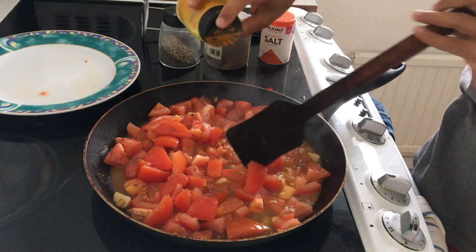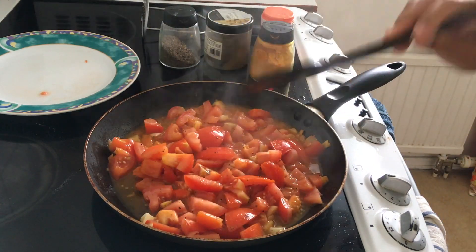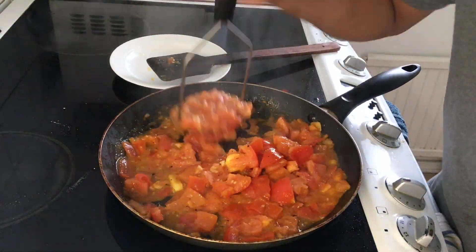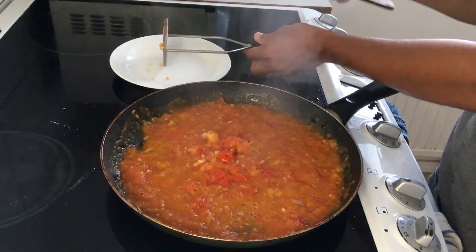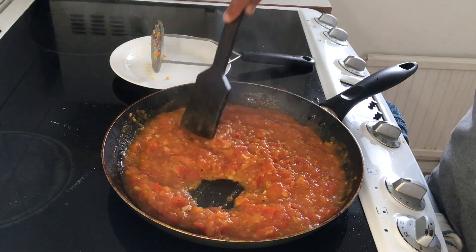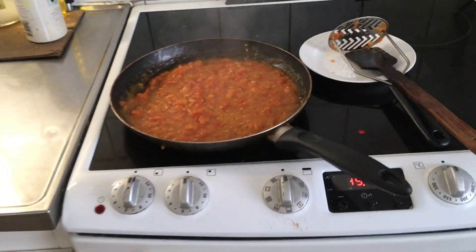Sometimes the tomato can be too dry, in that case you can add a bit of water — sometimes you don't need to. Once it's well cooked, we can use a hand masher to mash it up. We need a thick puree. If it is more juicy, let it cook a bit more to let the water evaporate. Once it's very thick, it's ready to be used.